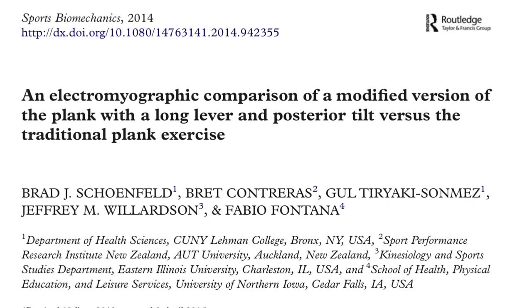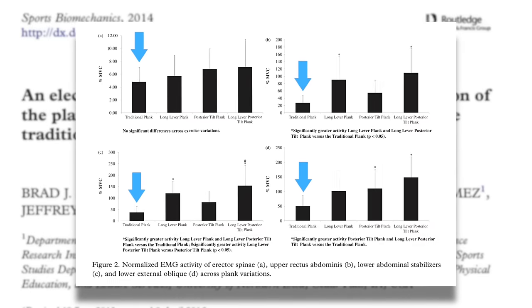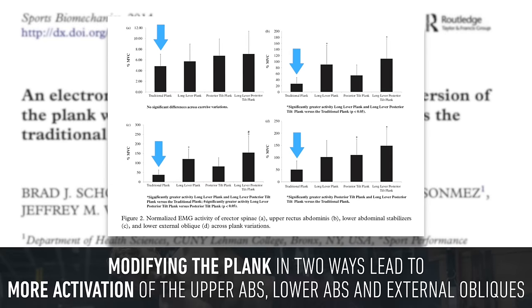In 2014, a study led by Dr. Brad Schoenfeld found the same basic thing: the traditional front plank wasn't outstanding at activating the core. However, modifying the plank in two important ways led to significantly more activation of the upper abs, lower abs, and external obliques.